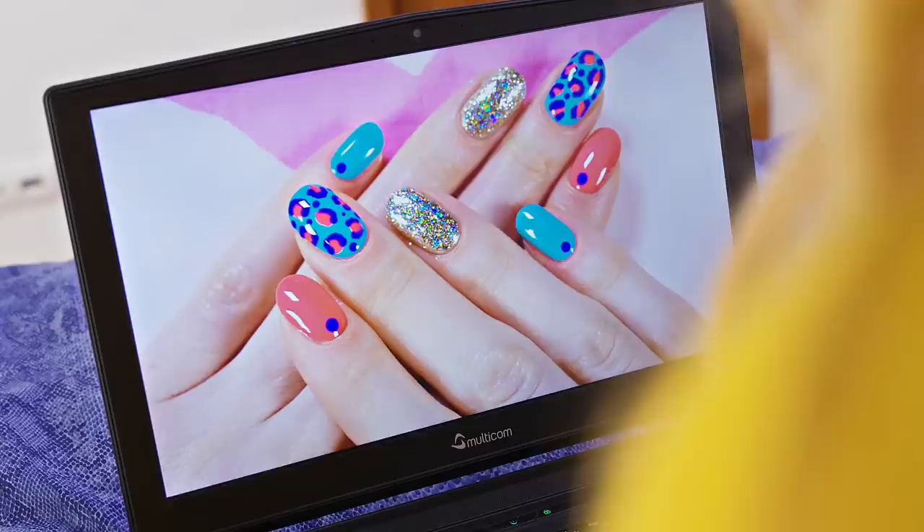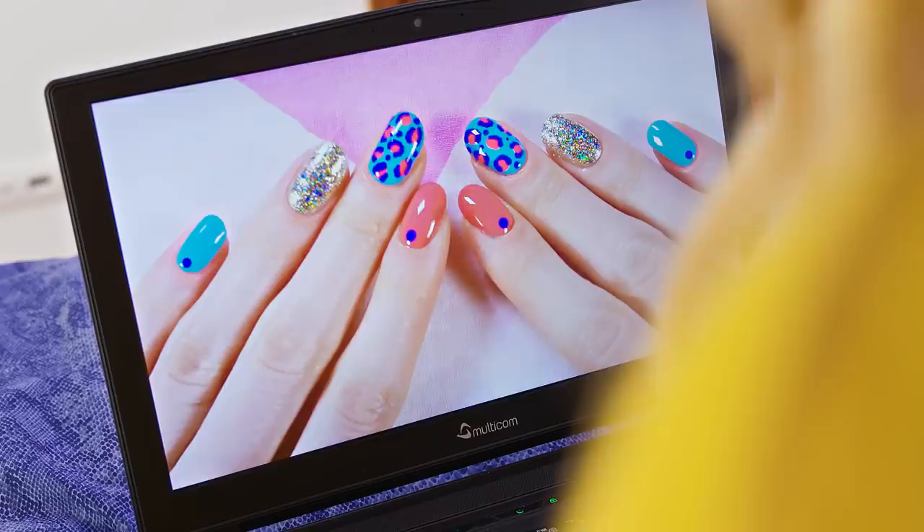Finish your manicure with a clear top coat to seal the designs and add some shine. This looks so cute! I like how easy these were to make. Plus no specials, and she says they are easy. Let's try them!